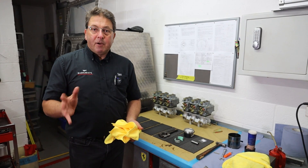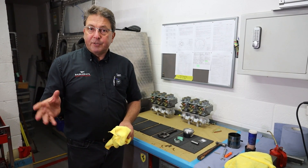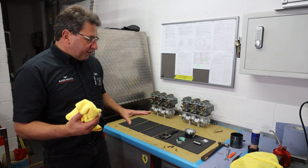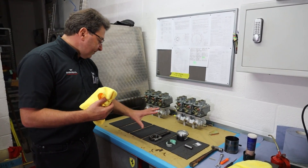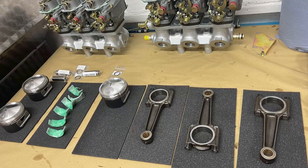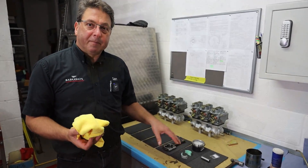Hello and welcome back to Barcaways, here we are back at the engine bay. I thought we'd do the next instalment on the V12 build. As you can see piston-wise from the photo, we're now down to the last one. I thought rather than bore you putting all 12 of them in, I'll show you how we do one.